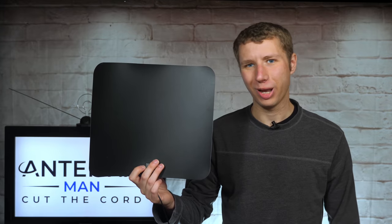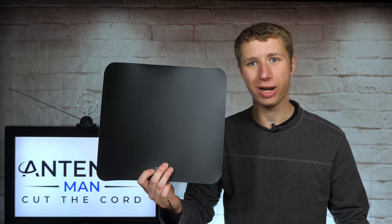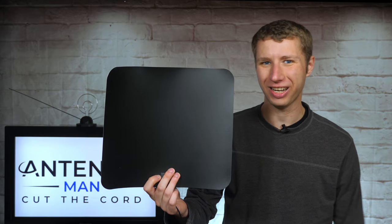Hey everyone, it's Tyler, the Antenna Man, and today I'm going to review this MATA1 indoor antenna. It's an amplified flat indoor antenna that claims 250-mile range, just like the last antenna I reviewed.